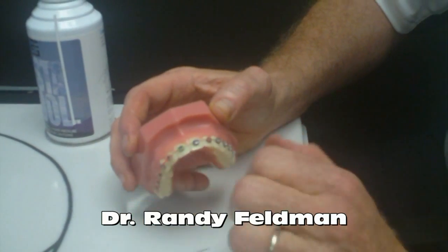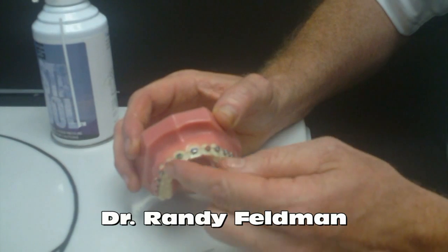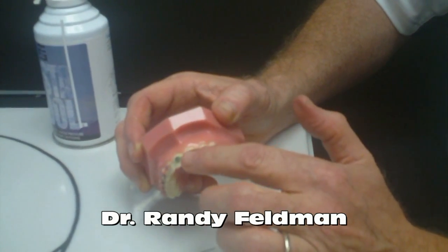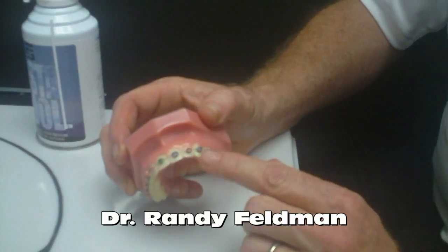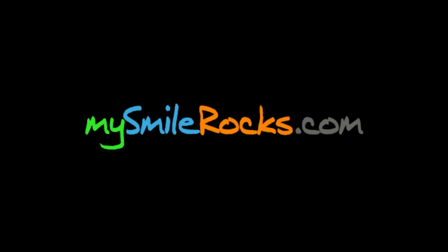Nowadays, there are all sorts of brackets that exist that are trying to become more efficient. We still have cosmetic brackets that are ceramic, and we have other brackets that have a little metal clip that actually self-ligate, so you don't have to put the elastic or the steel tie on there. There are a lot of different schools of thought on which is more efficient, but right now we're showing an example with an elastic ligature and a steel ligature.